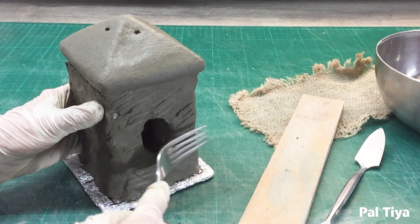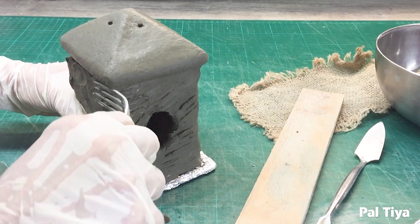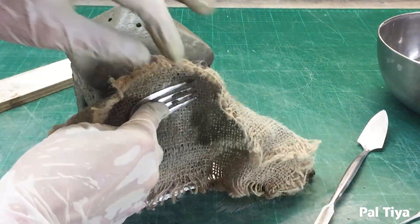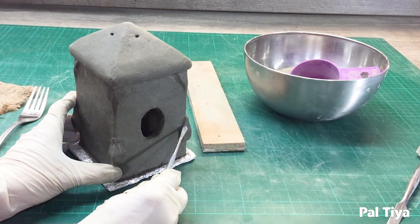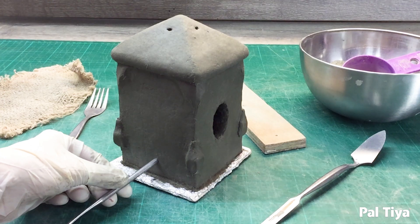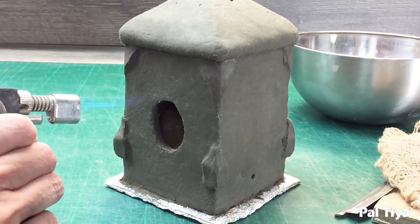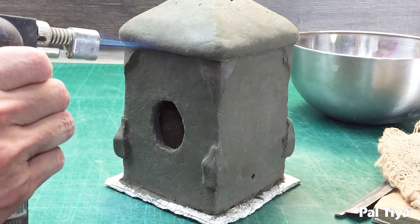Go through exactly the same process using the fork and the burlap. Add your details like we've done here and then smooth it to a nice finish. Drill holes where the notches were filled — this is where the wires will go to support the birdhouse. The notches make the wall thicker for additional strength. In a well-ventilated area, burn off any unwanted fibers.